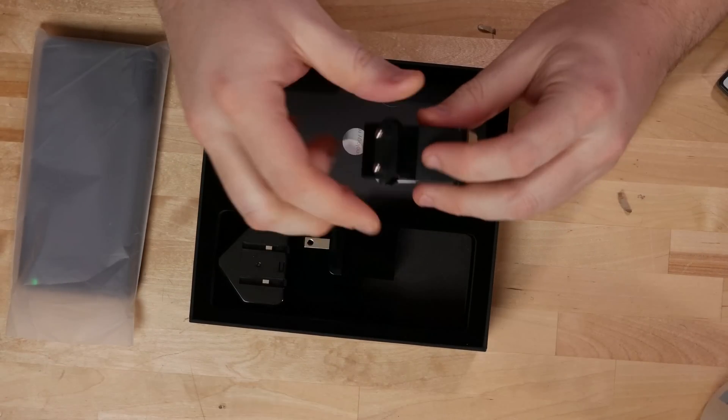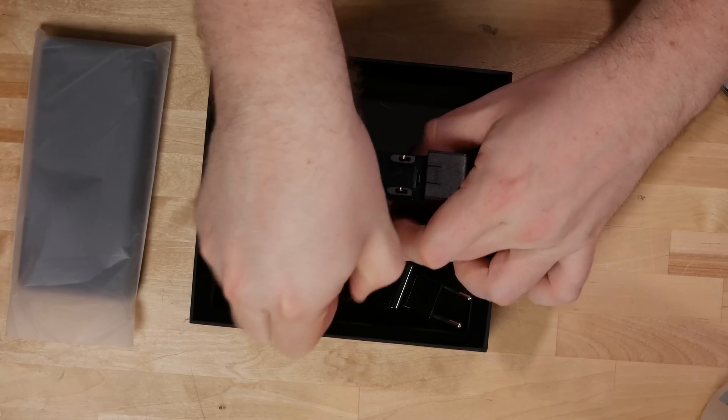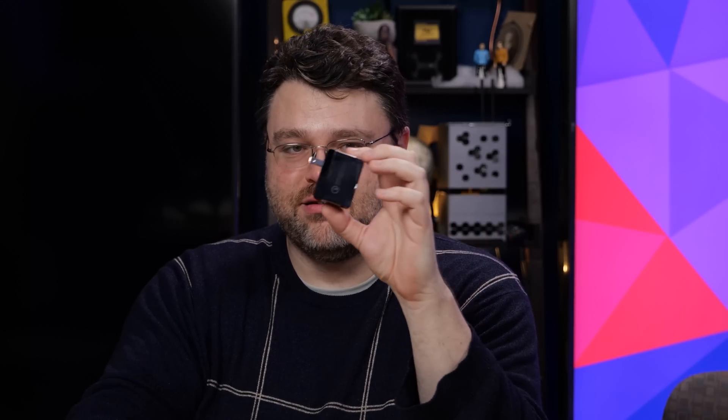Then we have a handy dandy power brick that's modular. I'm going to pop the international stuff off and connect it. I'm going to save these international plug connections because they'll be super handy when I go to Computex. This is the Qualcomm Quick Charge 3.0 — it's not wireless charging. The connections have the FX Tech logo on them. It is Quick Charge 3.0 and it does actually charge really quickly.